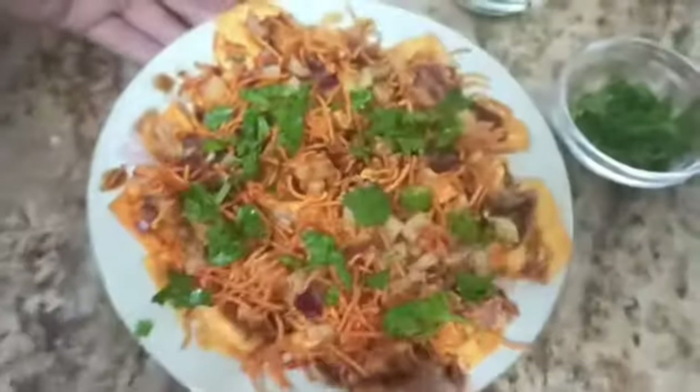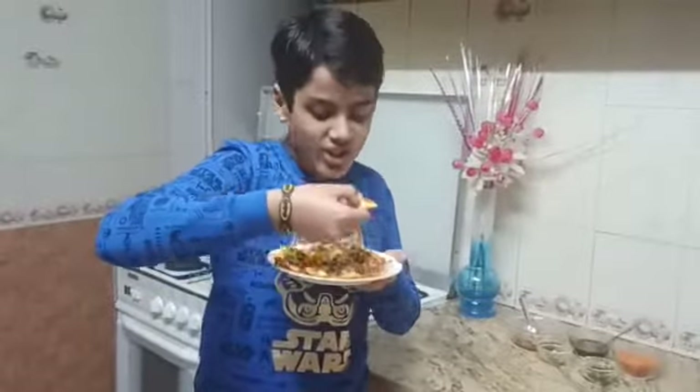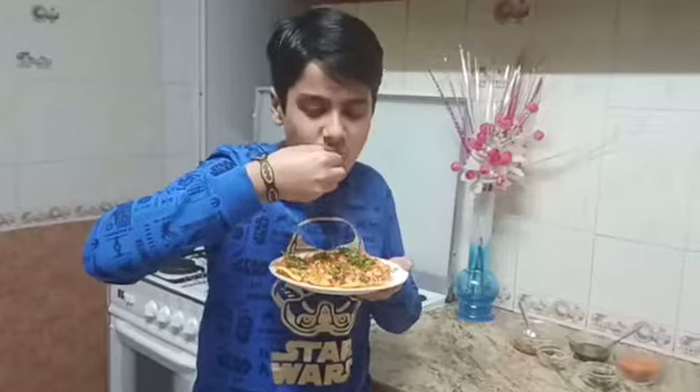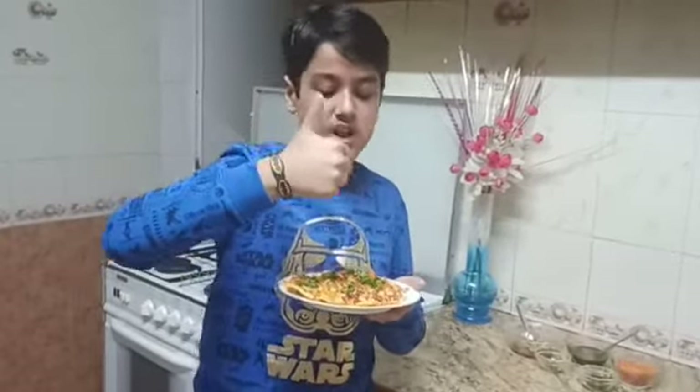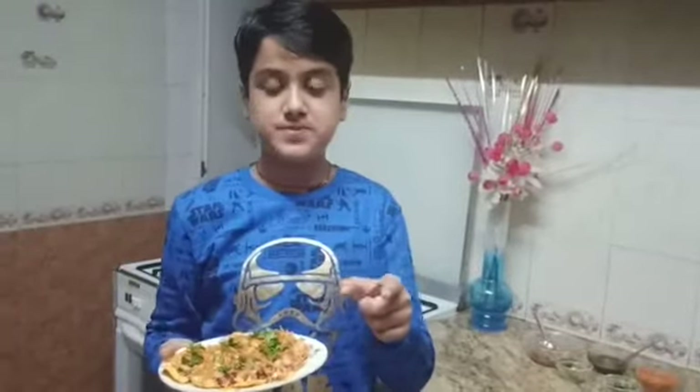So guys, as you can see it's ready to eat! My mom has made this so many times and I love it a lot. It's very nice — no one can eat just one! I love it and I know you will also love it, so it's worth giving it a try. So yummy!